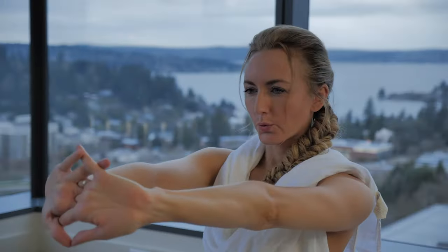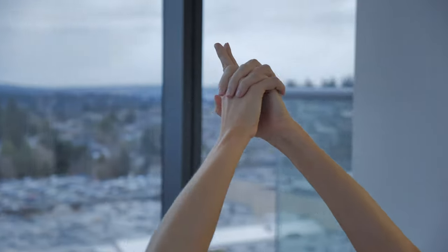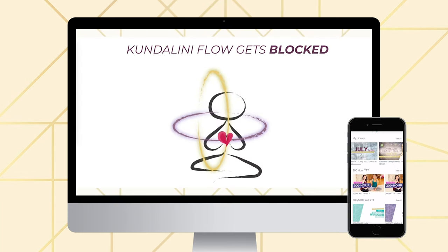Ever felt frustrated by kundalini yoga? Me too — even as I advanced my studies and studied with some of the best teachers, I always had this nagging feeling that I had somehow missed the fundamentals. I wanted to know the why behind certain postures and movements, and understand the mechanics behind the breath and chanting. I want to share my lightbulb experiences with you, whether you're intrigued by kundalini, just starting your journey, or already a serious practitioner. These principles I've uncovered can instantly elevate your practice.